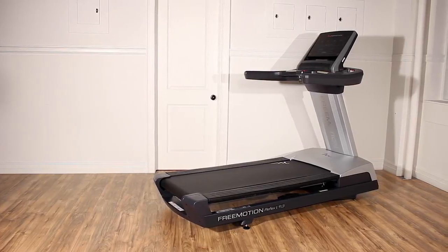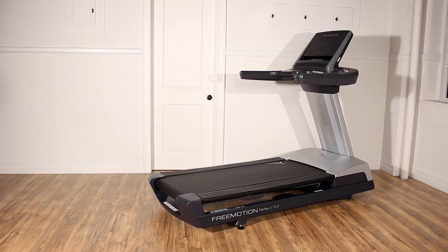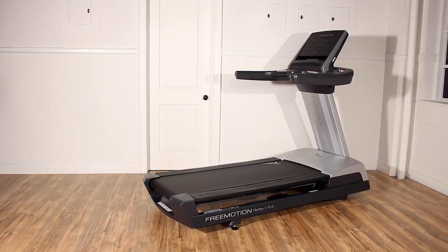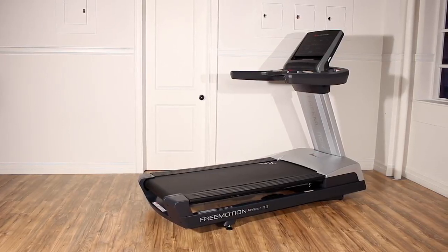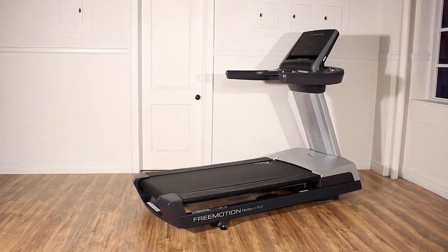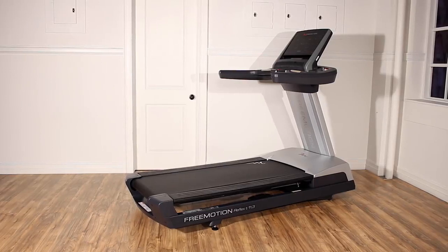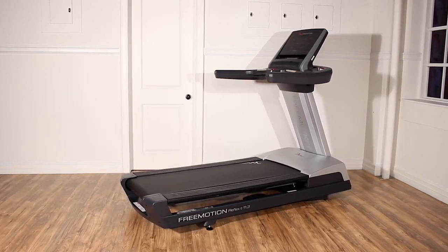For the treadmill to work effectively, it must be kept clean. Dust, dirt, and debris will collect in and on the machine over time. Cleaning the surface of the equipment does not always prevent the accumulation of debris inside the motor hood and other internal parts of the treadmill. Dirt in the motor area can cause motors to overheat and electronics to fail. Vacuuming the interior of the machine should take place at least monthly to prevent the buildup of harmful debris inside the treadmill.